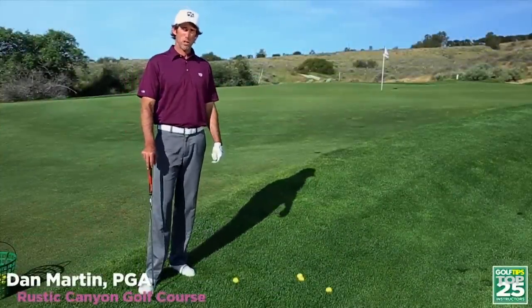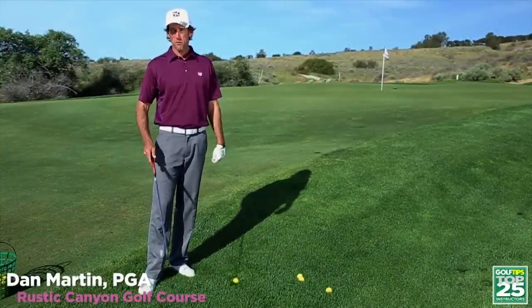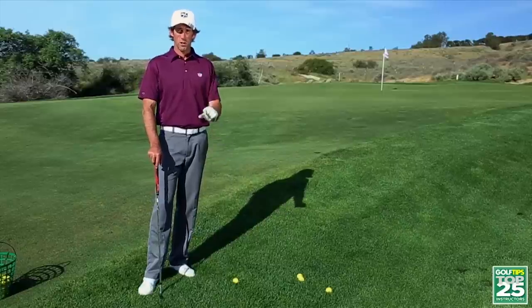Hi, my name is Dan Martin and I'm the Director of Instruction at Rustic Canyon Golf Course in Moorpark, California. Today I'd like to share with you a very unique and interesting drill that I like to get all my students to practice. It's called Eyes on the Target Chipping.